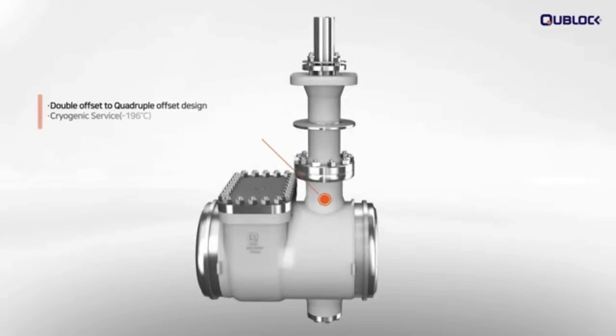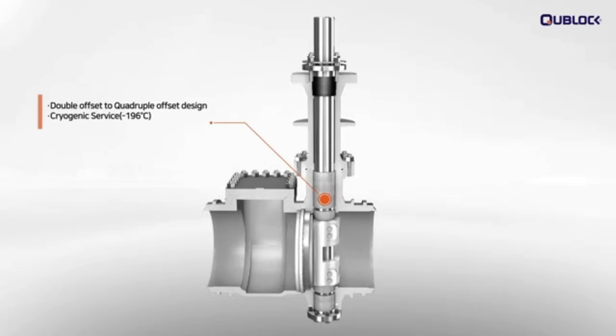Q-Block produces double offset to quadruple offset design cryogenic butterfly valves up to 900 pounds and 60 inches for superior reliable performance and friction-free sealing under minus 196 degrees Celsius service.